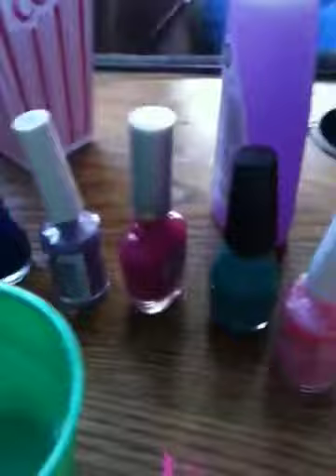What you need is toothpicks, tape or Vaseline, nail polish remover, room temperature water in a bowl you don't really use, and a whole bunch of nail polish. You can pick any colors you want. I chose some bright colors and then a couple dark colors. And then some cotton swabs.